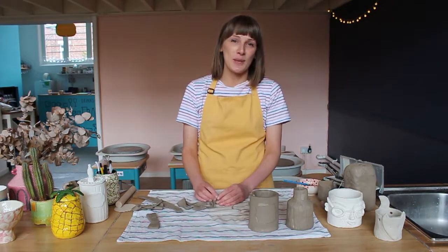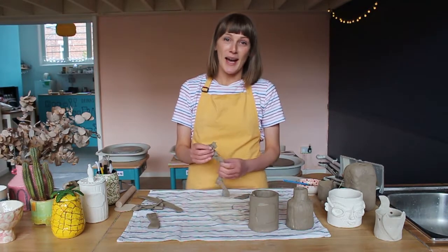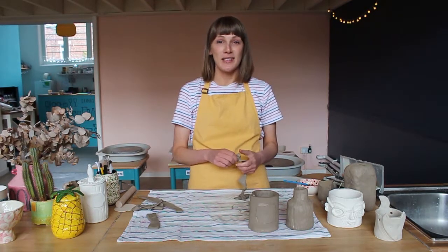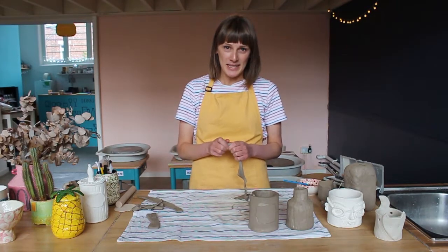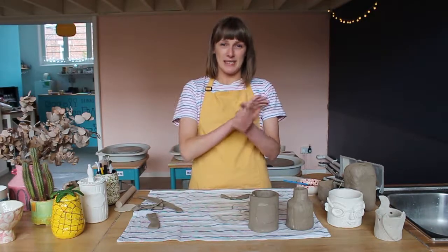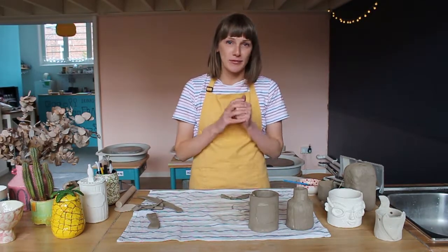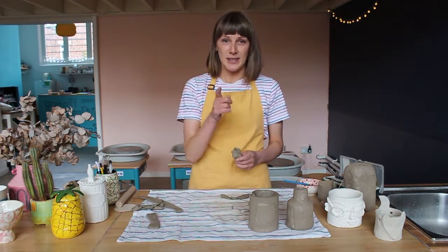Thank you so much for choosing a pottery experience making kit. I really hope you enjoy it. If you've got any questions while you're going, drop us an email or a message on Instagram and we'll do our best to help. If you take any pictures please tag us and send them to your friends, because we really want to keep doing these kits for a long time, and it's you that can help us do it. Thank you and see you soon!